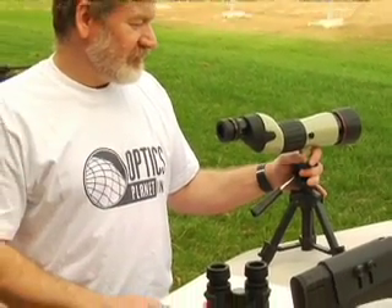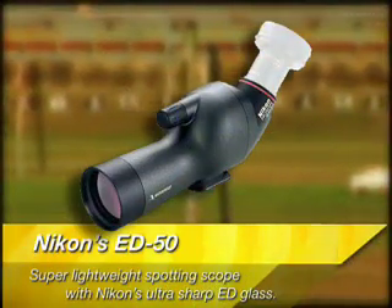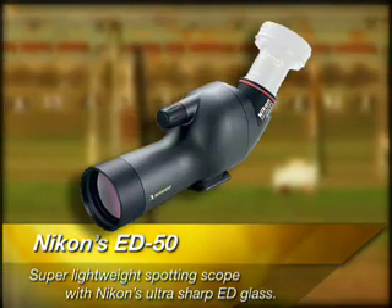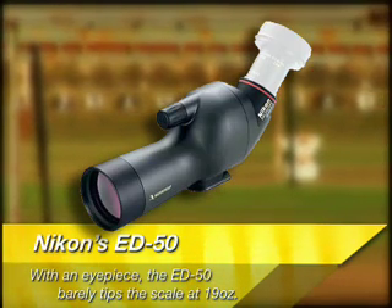Tip number four. If you are a backpack hunter who worries about saving ounces, check out the Nikon ED50. It's a super lightweight spotting scope with Nikon's ultra sharp ED glass. With an eyepiece, the ED50 barely tips the scales at 19 ounces — a sheep hunter's dream.